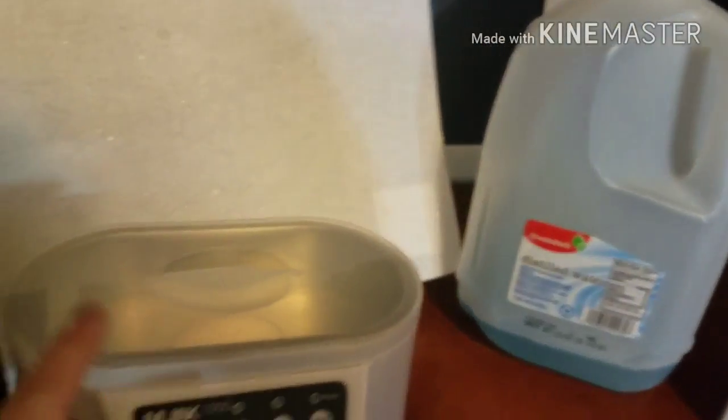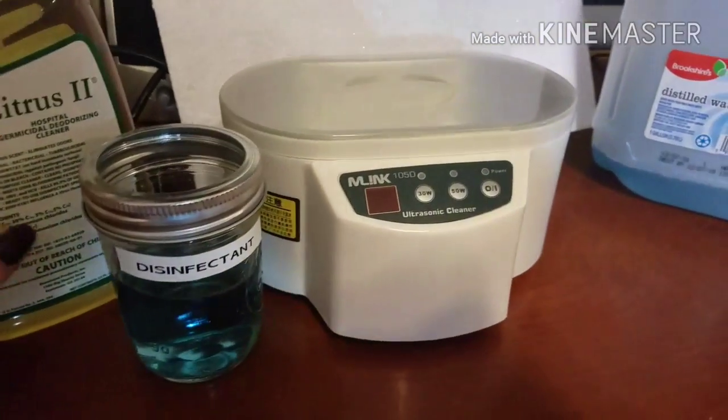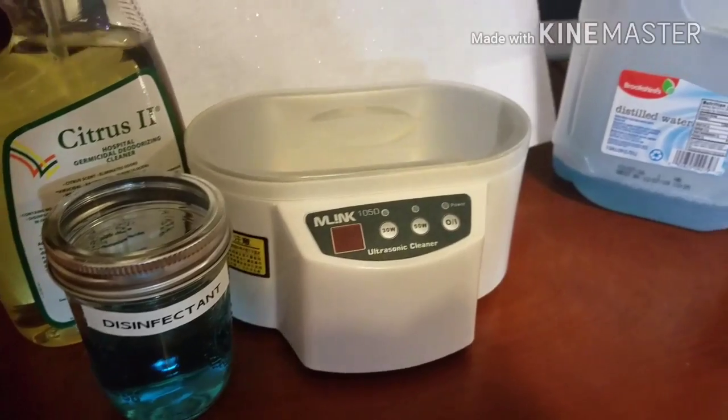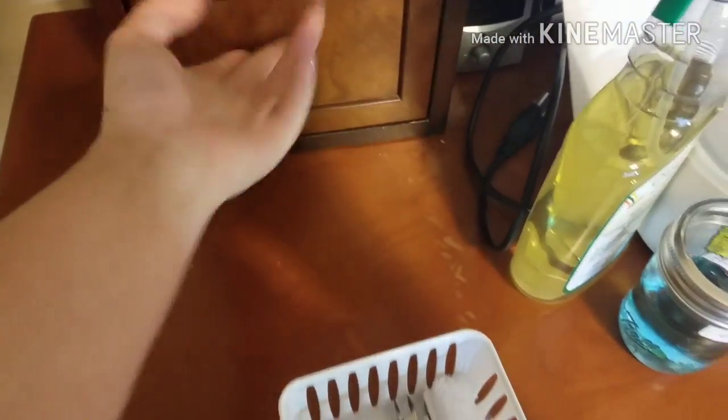For convenience, I have this distilled water jug already pre-mixed with my barbicide so I can just fill this up and refill my container at the end of every day. I'm going to show you guys exactly how I clean everything, so let's grab the dirty implements and head over to the sink to get started.